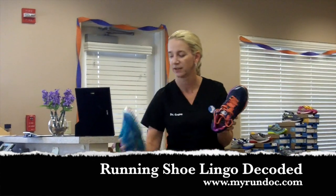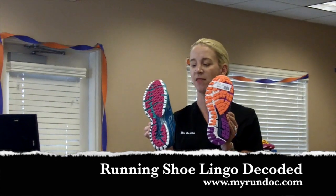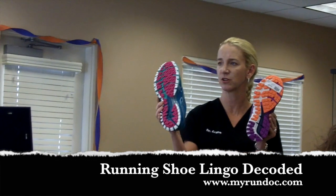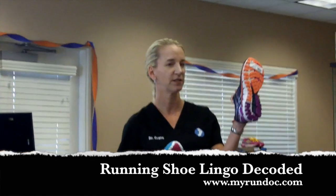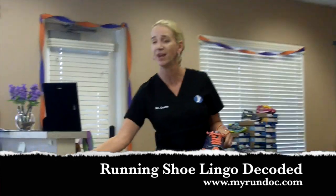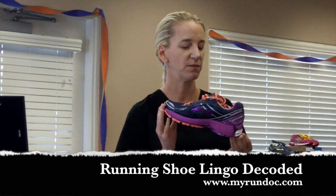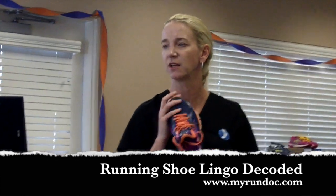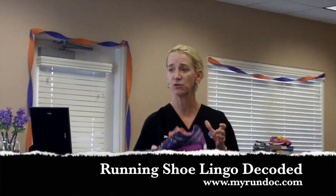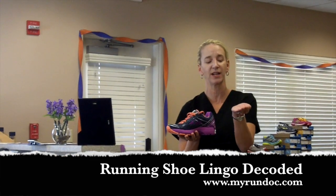Up from that we have two flavors in the Adrenaline. The only real difference between the two shoes is the lugs on the bottom and the mesh on the top — these are prettier. This is the Adrenaline ASR, which is your off-road shoe, and this is the Adrenaline GTS. GTS stands for 'go to shoe' because you can put almost 80% of the population in this shoe and it will fit them and feel good. It also comes in widths. This is the second most popular running shoe in the United States at this point, comes in multiple colors, and literally you can almost put anybody in it. But it does have this big medial post to it, so it is a stability shoe.